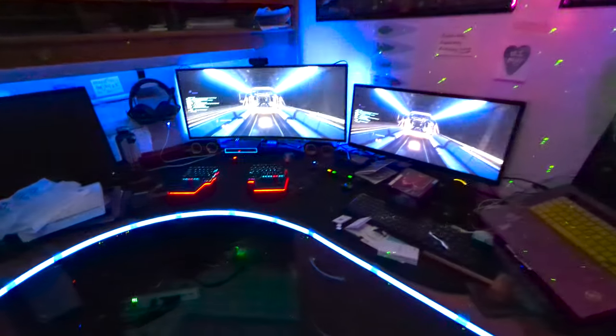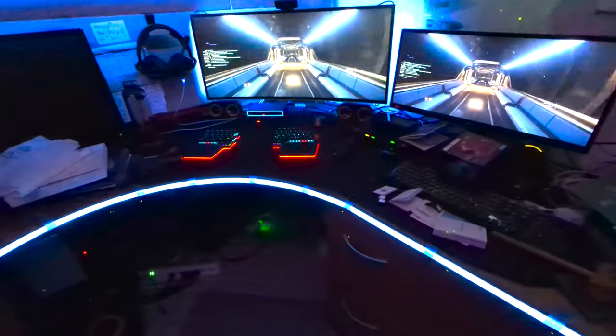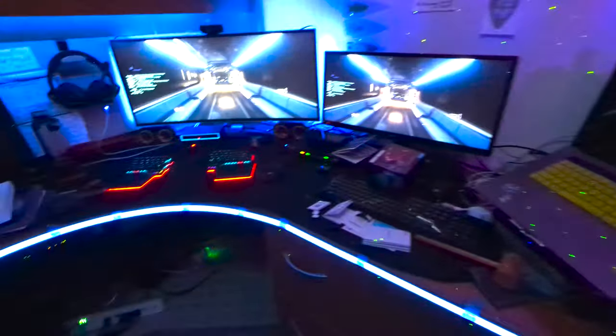Got a little lighting upgrade on my dual PC setup here. I'm just doing monitors, showing the same monitor side by side. But the Govee lighting — I've been wanting to build my own lighting setup for about six years and finally got around to just buying the Govee version. It's pretty good.